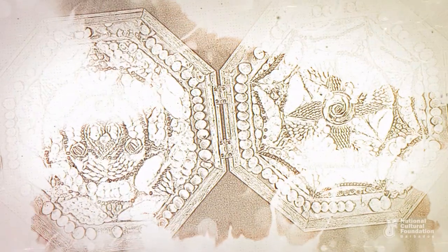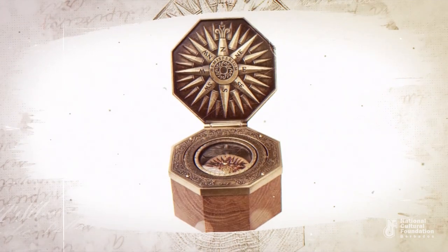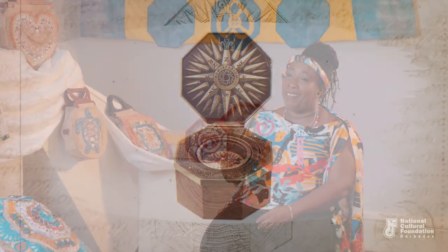It took me back. I saw the sailors returning with the work and what I saw was love — Valentine. The octagonal shape of the Sailors' Valentines came from the compass — the box that kept the compass in. In seeing that, I knew the shape of my bags: I would do octagonal bags.